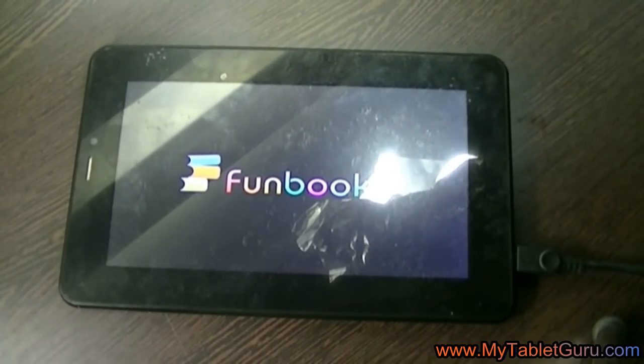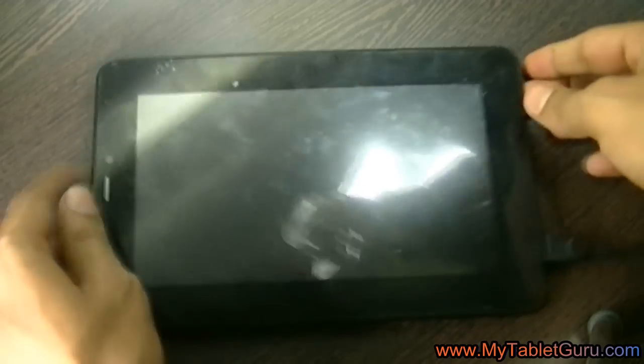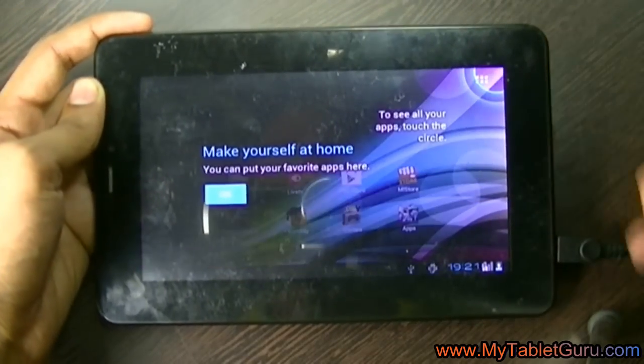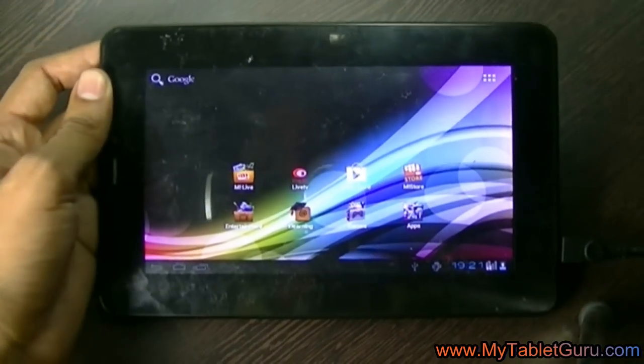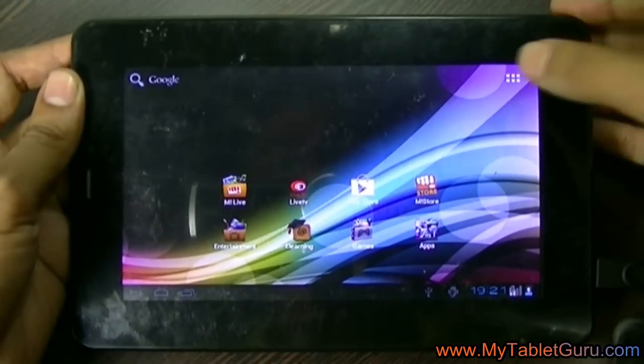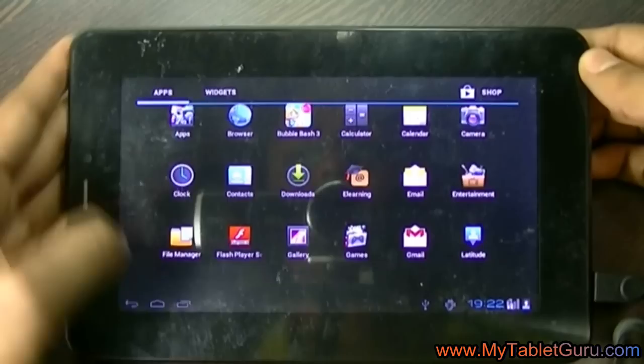Here comes the initial screen and you can see there is no pattern lock. Also remind you that using this process will delete all the user data — all the previous apps and games will be deleted from the tablet — so do it at your own risk. That's it for this video. For any questions, please comment below. Thank you.